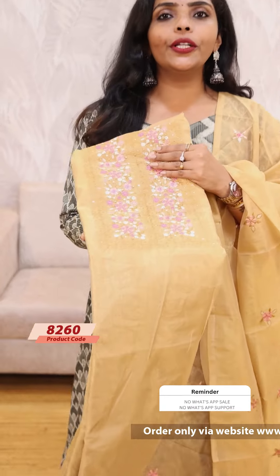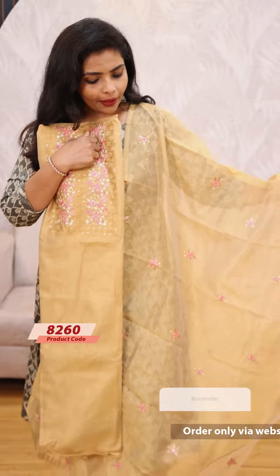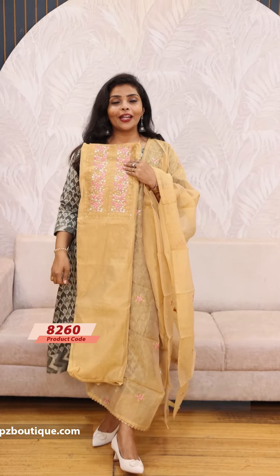Next one is the golden shade. It is the same pattern, with a shantoon fabric bottom. The price is 1199.